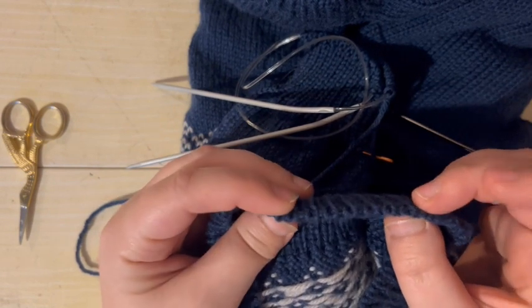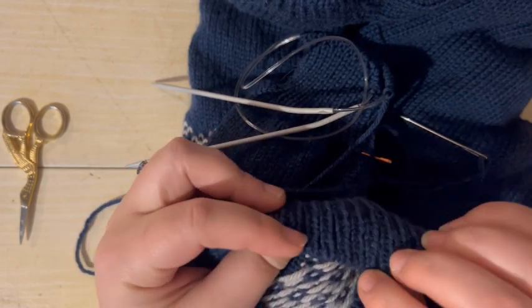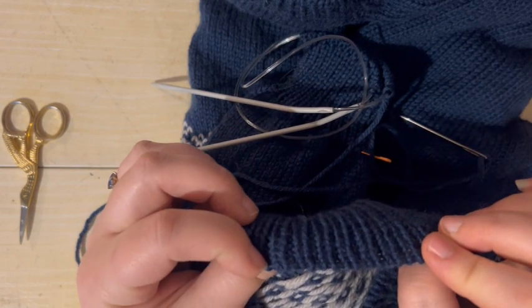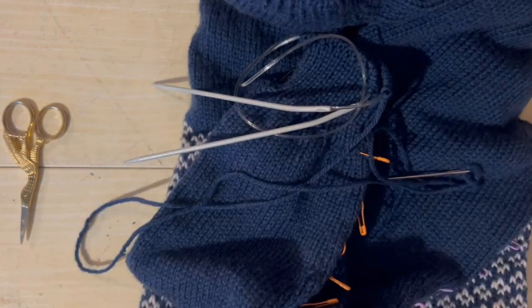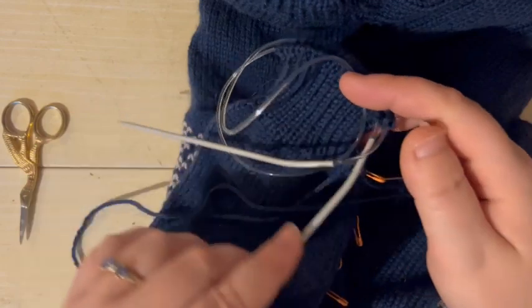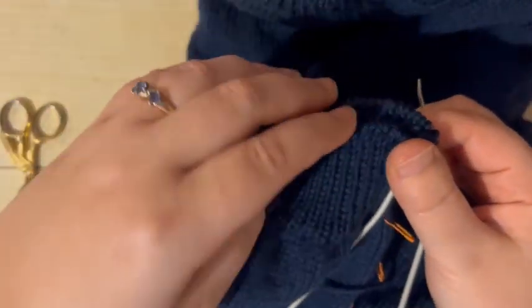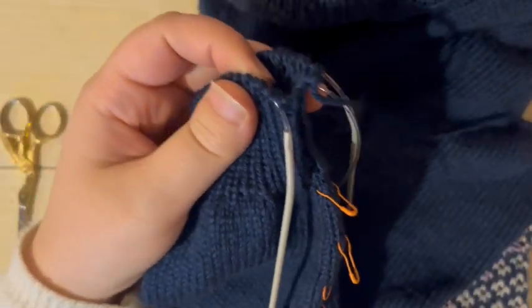It's a much neater finish than the cast off that I certainly learnt first, where you work your way around in order and pass the previous stitch over the next one. So yes, it's a nice neat finish — it's good for cuffs, good for neck bands, good for socks, top down hats would work well too. So I'm just going to wrangle my needles and get my yarn out past my stitch markers.